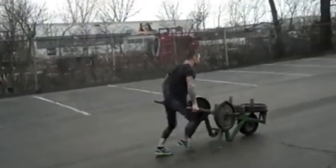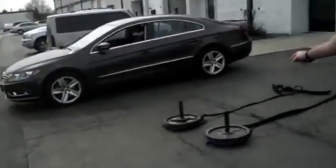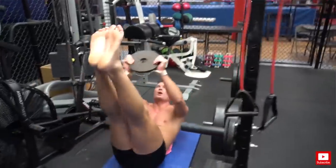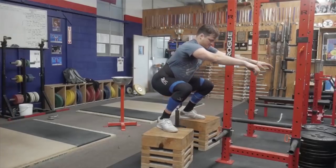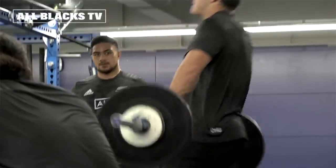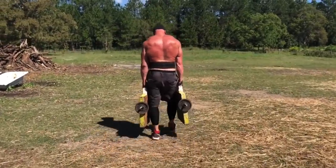Almost everyone at this point has heard of GPP. What GPP stands for is General Physical Preparedness. Most of the time GPP looks like very non-specific strength and conditioning work that doesn't really hone in on exactly what you need for your sport. GPP is mostly used to build capacity — both aerobic and anaerobic capacity — when people are far out from competition.